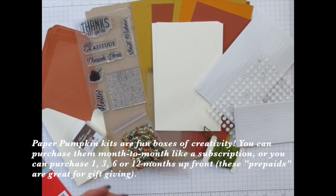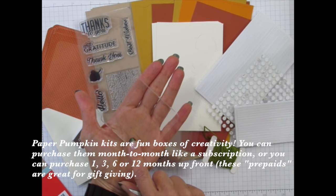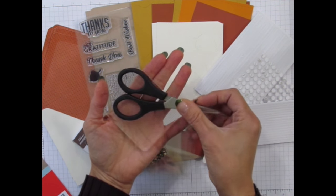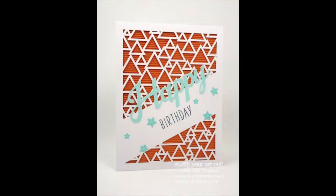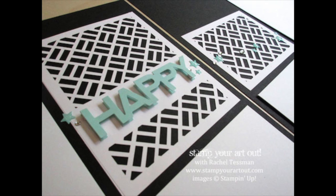I love that you get everything cut and ready to assemble. If you intend to make the projects as shown in the directions, all you need is your clear block for using with your stamps, which gets shipped in your first kit, and a scissors. These kits were initially designed over three years ago with beginning crafters in mind, but they make such great projects that any level of paper crafter would love them.